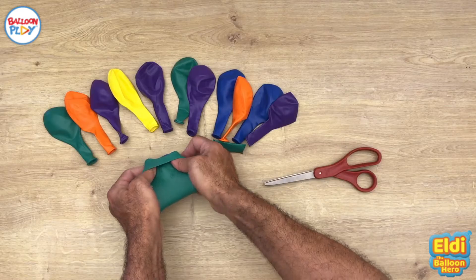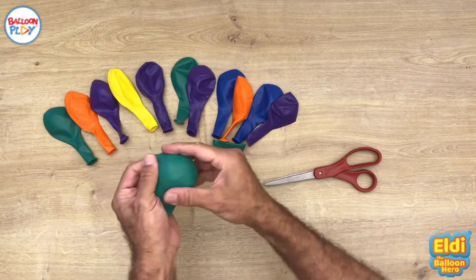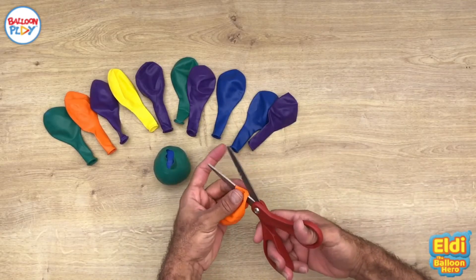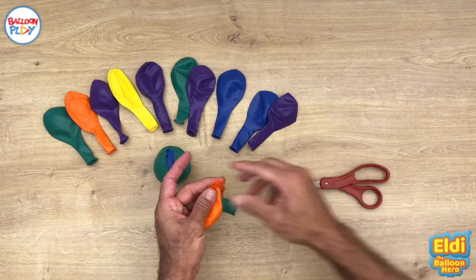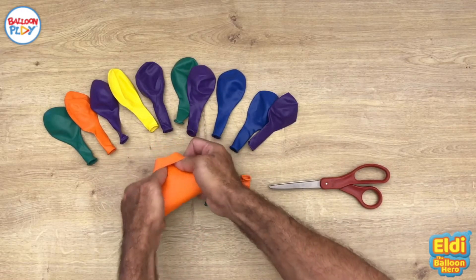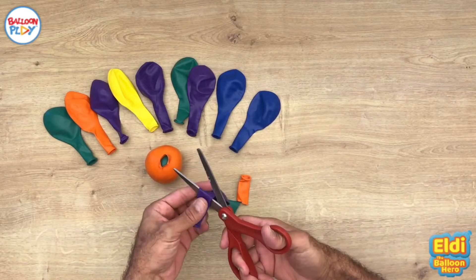Push them in. It's not easy, but you can do it. This is the size. If you want it bigger, take more balloons and push them in. You can even take the nozzle that you just cut and push it in too. Voilà — you've got the ball!